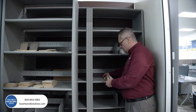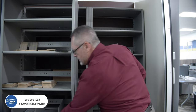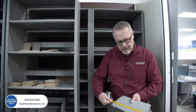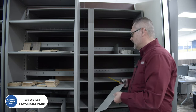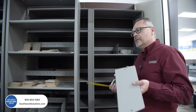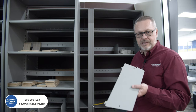The depth here is 16 inches. You'll see the slots in the shelf, and a 16-inch deep unit actually uses a 14-inch deep divider. So if the shelf is 16 inches deep, use a 14-inch deep divider. If it's 12 inches deep, use a 10-inch deep divider. If it's 15 inches, use a 13-inch deep divider. If it's 18 inches, use a 16-inch divider.